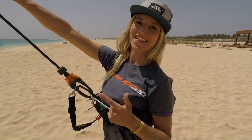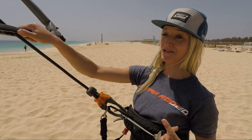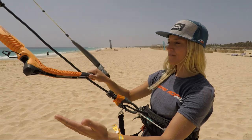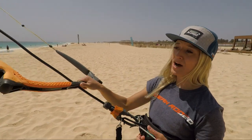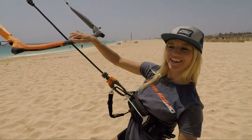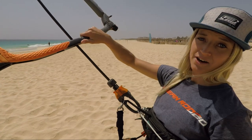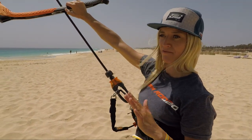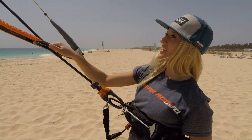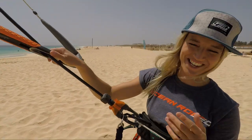Skill number one: flying the kite one-handed. This is a really important step to get to the water start because we need to walk down to the water, pick up our board, body drag away from the beach — all while flying the kite with one hand — and then bring the board in front of us to get our feet in the straps, or on top of the board if you're doing it strapless.